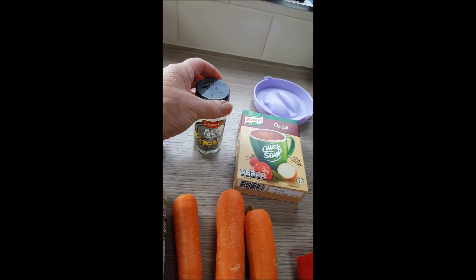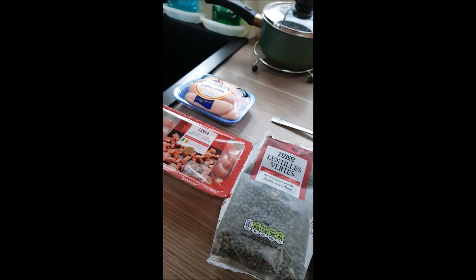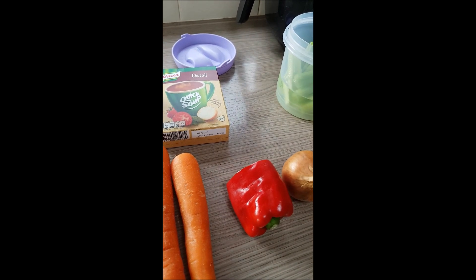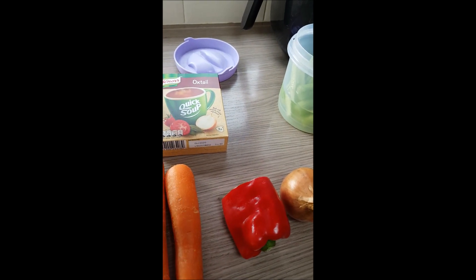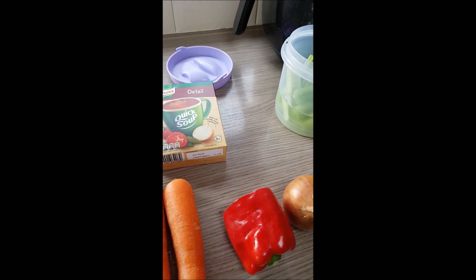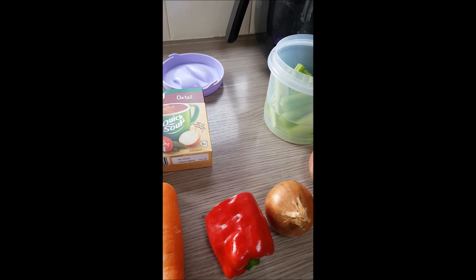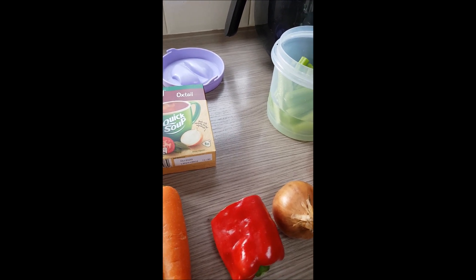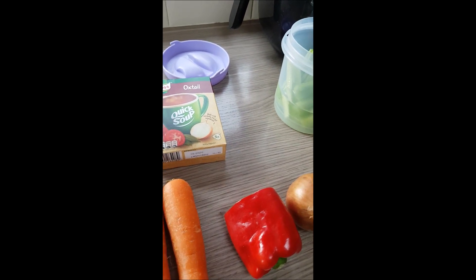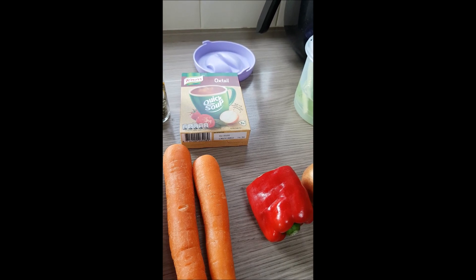...a sprinkling of black pepper. I wouldn't use salt because the bacon already has salt in it. After the hour to hour-and-a-quarter, I'd get a cup of soup, take some extra liquid out of the pot, mix in the powder until dissolved, and stir that back into the coddle. After about five minutes, there you have your Irish coddle.